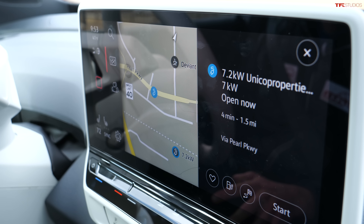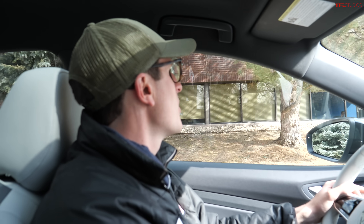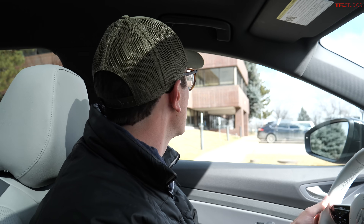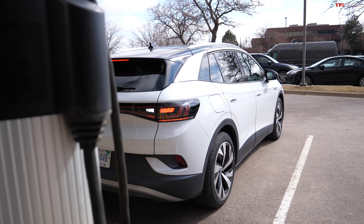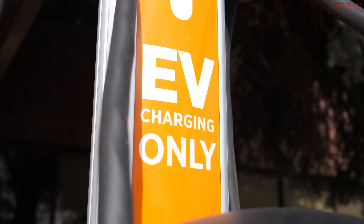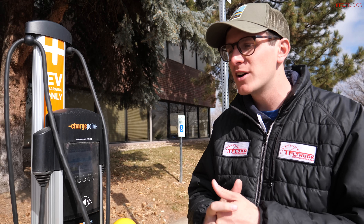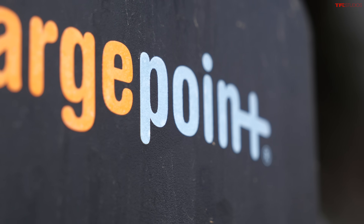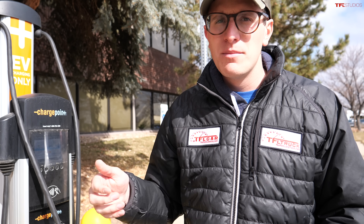It says open now, 7.2 kilowatts. Our navigation is taking us to it — there it is. This looks to be a Level 2 charger, about the same speed as your home dryer outlet, but it's out here in a business park. This is still going to take a few hours to charge. My typical rule of thumb with these: I only use them if they're convenient — like if I'm at a grocery store and there's one out front, I'll plug in for half an hour to an hour. I wouldn't actively search these out. The funny thing is these chargers are installed by businesses to draw EV drivers, so they set the rules and the prices — sometimes really expensive, sometimes really cheap.